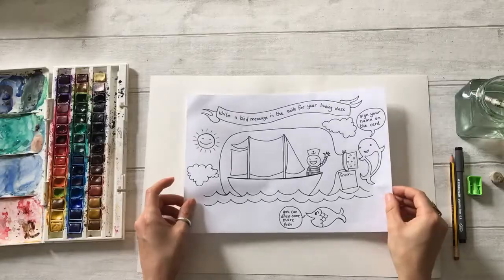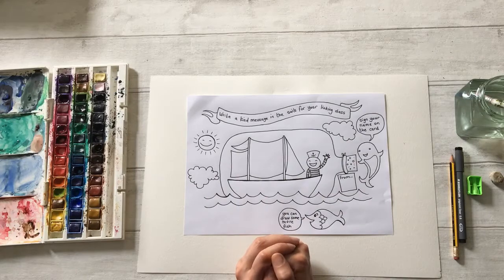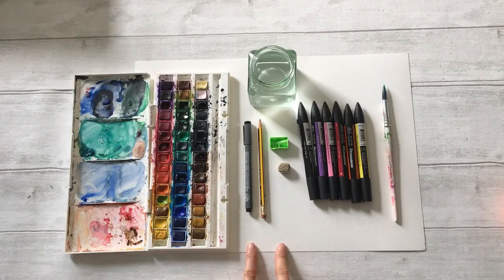I've drawn this from scratch and I'm going to show you how to do this from scratch today. If you don't feel confident to do this from scratch, that's fine — I've created a template. If you don't feel confident drawing the image, you can always just use the template and work on top of it. Now I'm going to show you what materials you'll need. First you'll need some paper — I've got A3 paper here but you can also use A4.